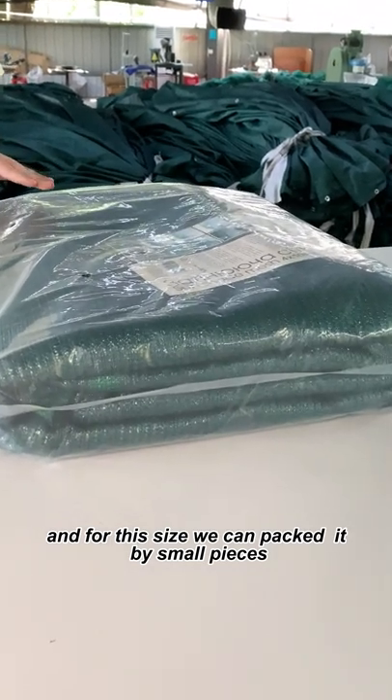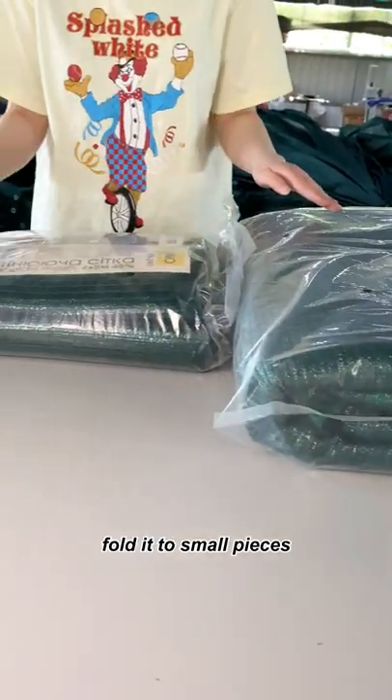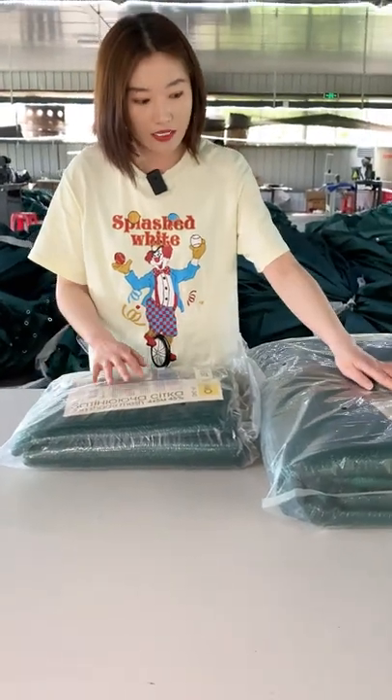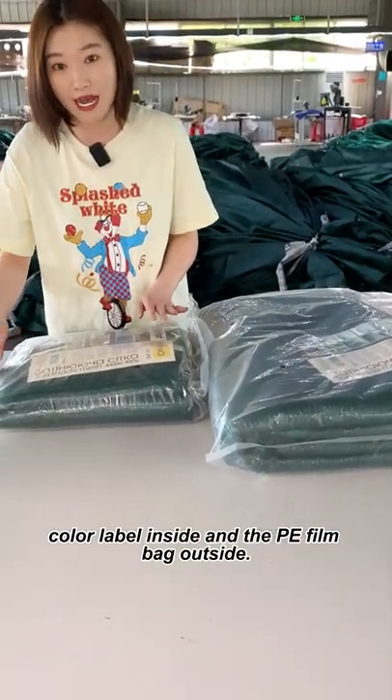For this size we can pack it by small pieces, fold it to small pieces. Then the color label inside — look at this one — color label inside and the P-film outside.